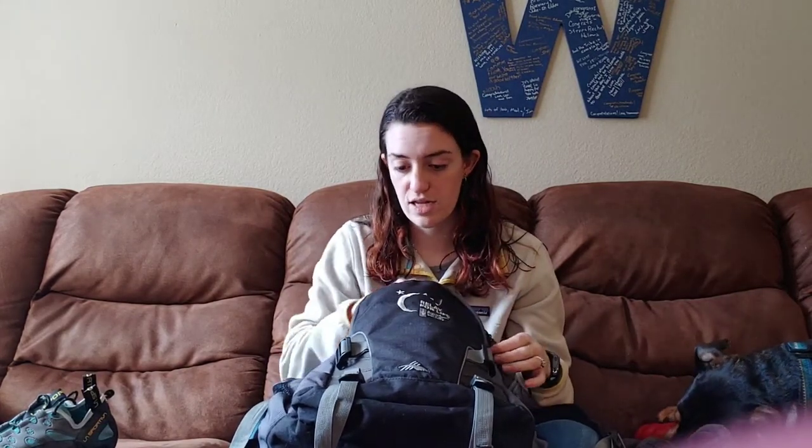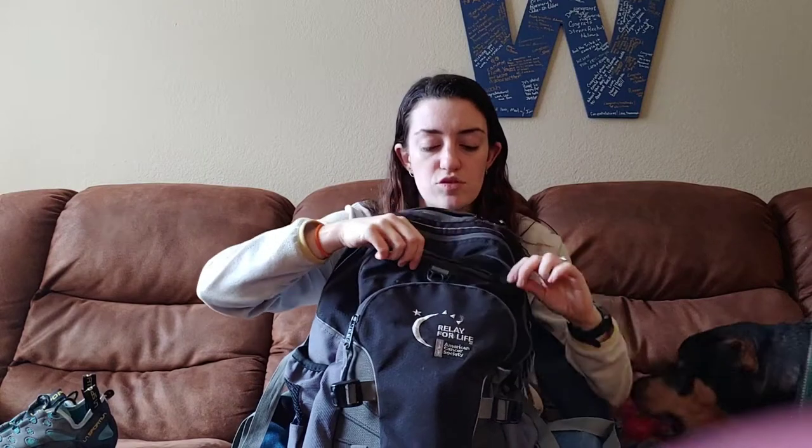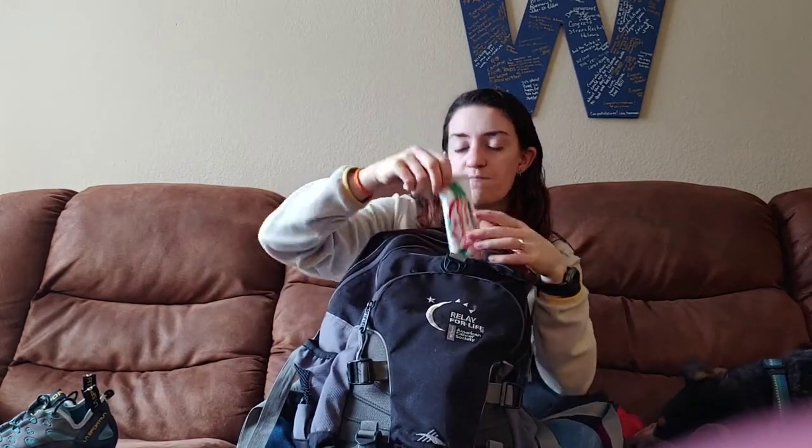My backpack is my mom's old Relay for Life bag that I stole when I was there over the summer — it was in their attic. In the front pocket I keep a pair of sunglasses because my future is so bright that it's blinding. I got these when I ran a Rugged Maniac back in South Carolina. I like to have sunglasses with me because you never know when you're going to need them. So that is pocket number one.